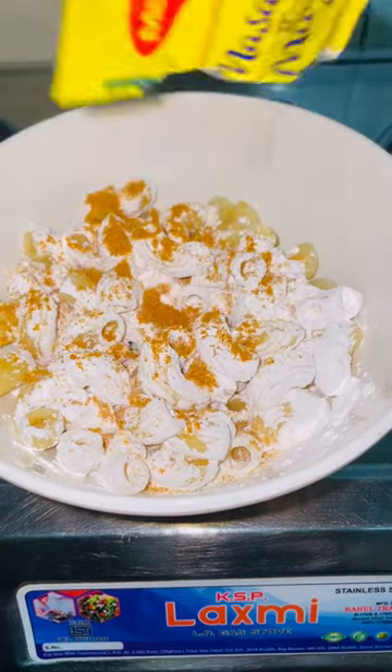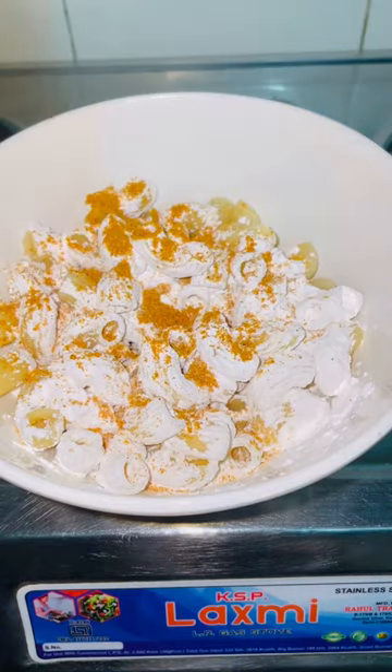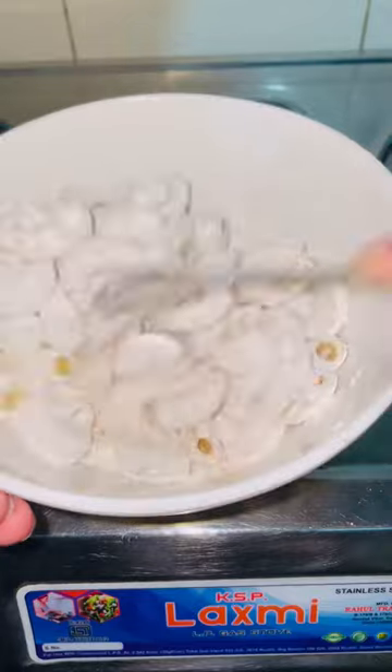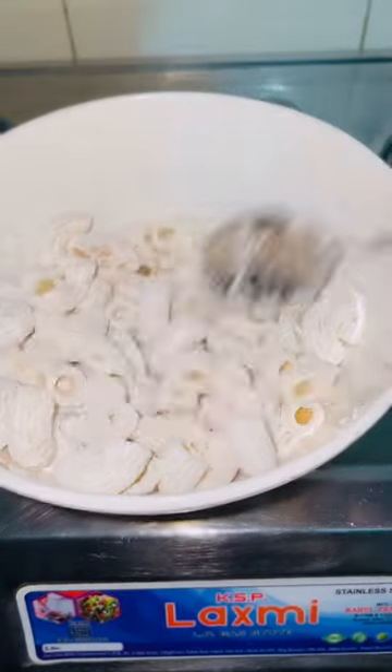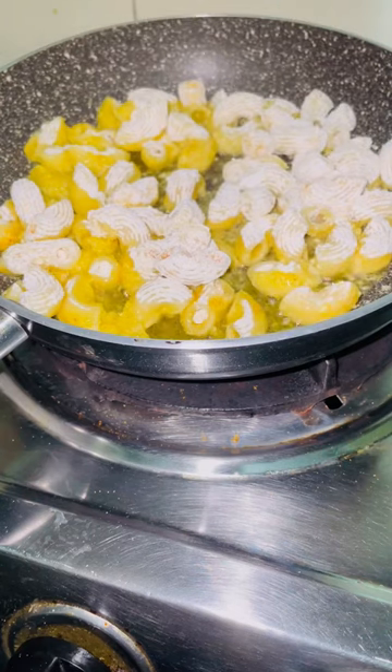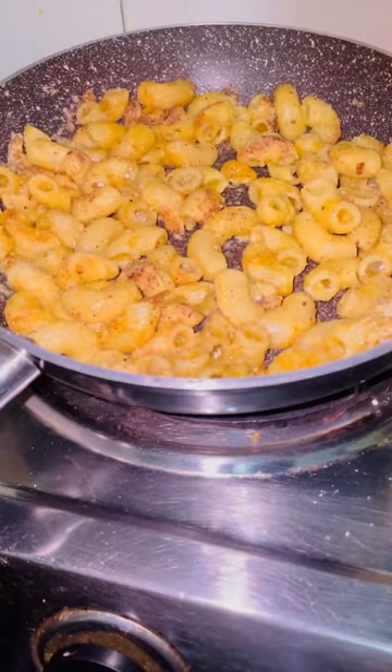After that, you can do any seasoning. I have put normal Maggi masala and mixed it in. I have made shallow fry, not deep fry. Just fry it and it will be so crispy and tasty. Try it!